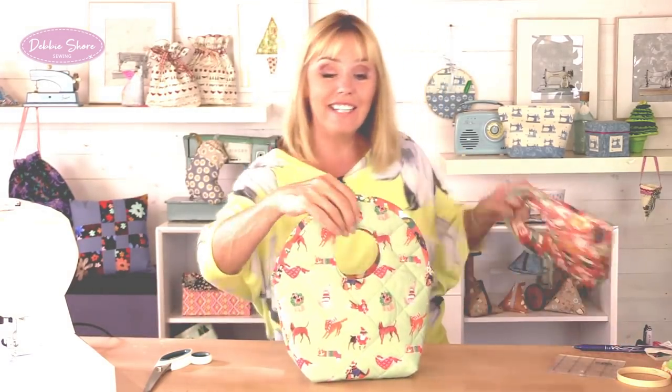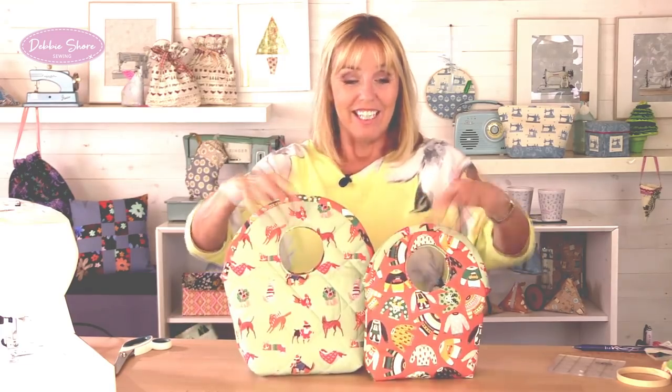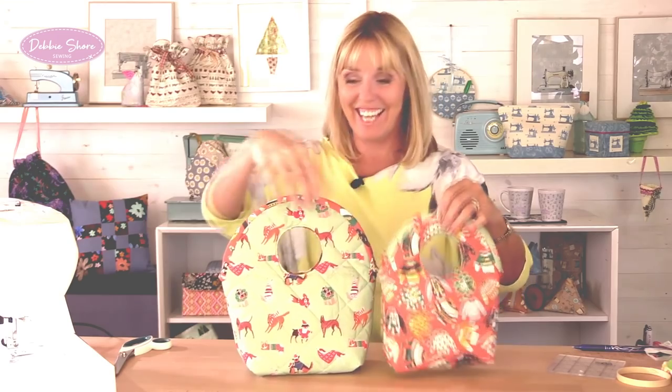Now you understand how to make them, you could experiment with making different sizes. A very small bag may be nice as a gift for jewellery and things like that, or a very large bag — it doesn't even have to be a gift bag, you could use it as a laundry basket even. I hope you enjoy this tutorial. I'll be bringing you more very soon. See you next time, bye bye.